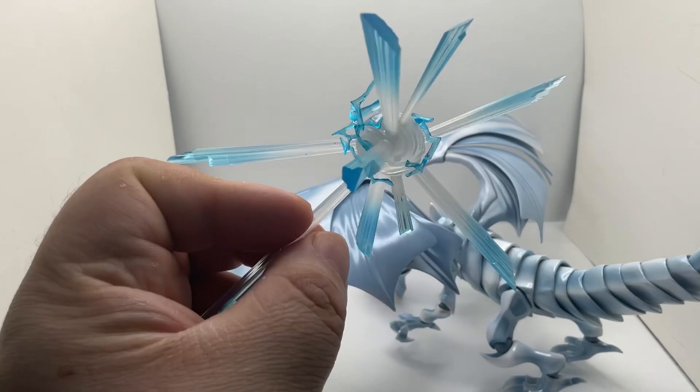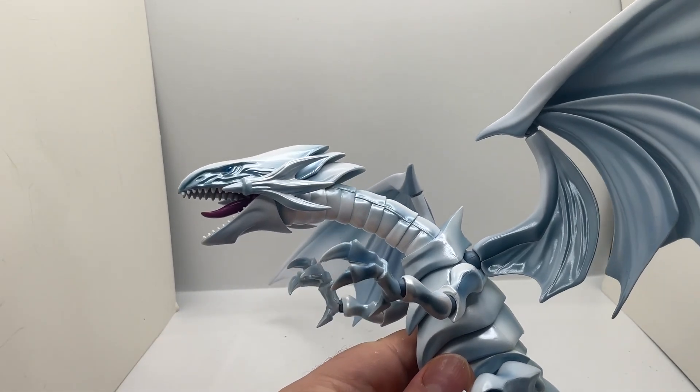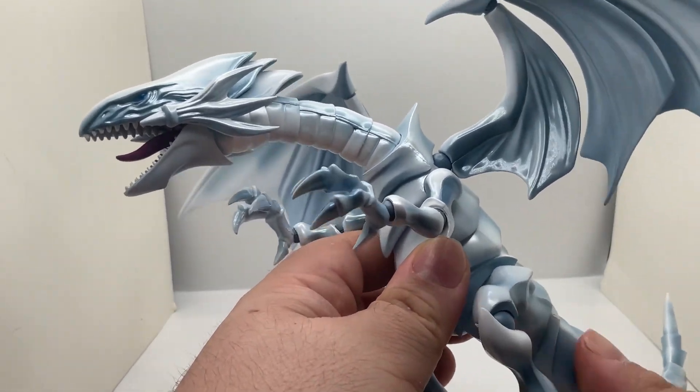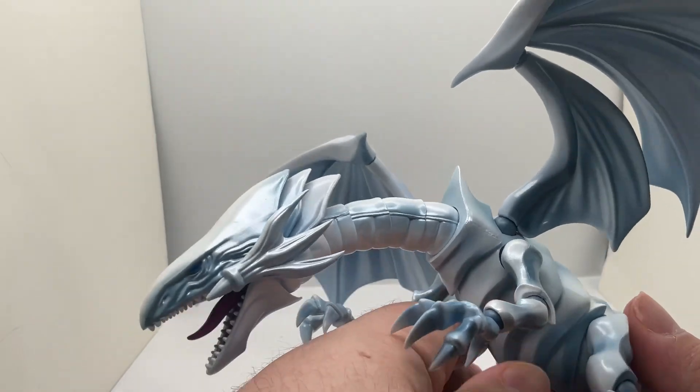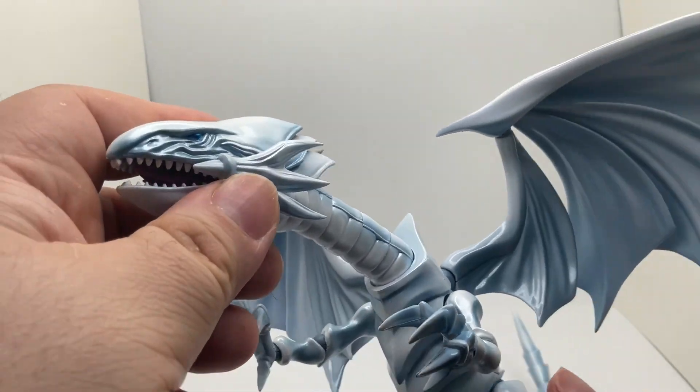It's pretty easy to build, and the Blue-Eyes itself is actually really beautiful — really nice and well painted. You've got the obviously white going into blue on it. The articulation is great.